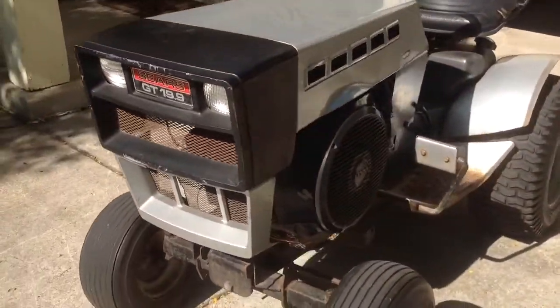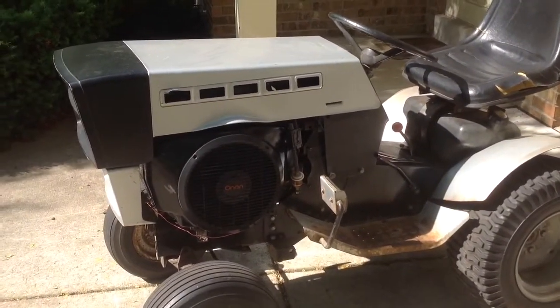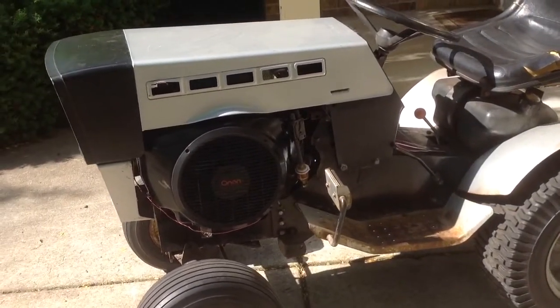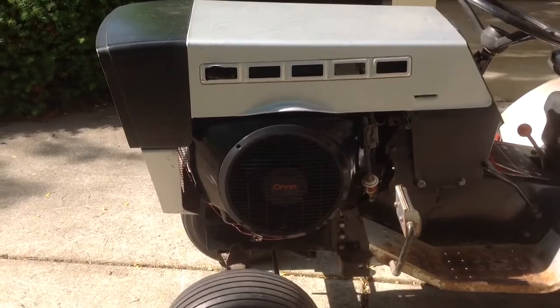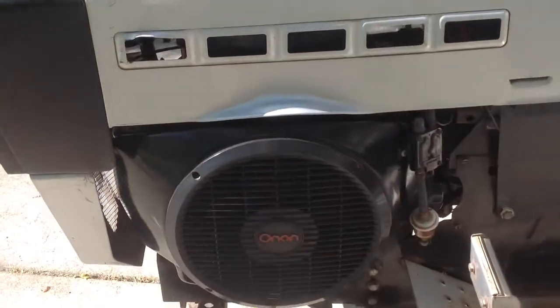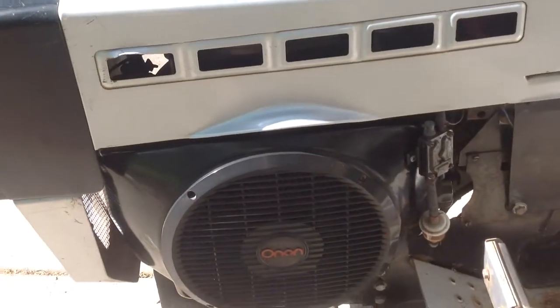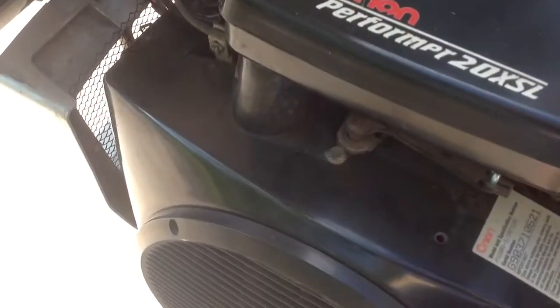But I did some work to it. I got a new engine shroud on the way, and I already have the flywheel at home, but I'm taking the P220 shrouds off. For those that know this tractor, they might recall that it has a P220G in it from 1990.